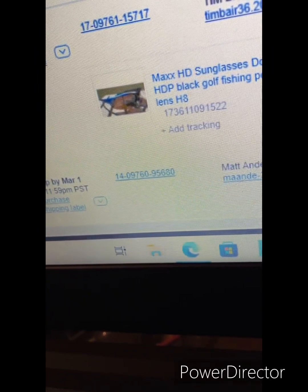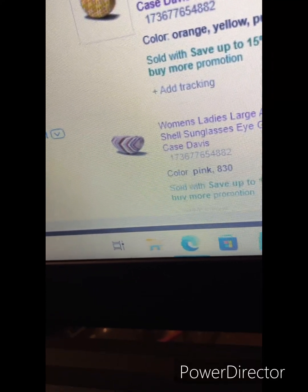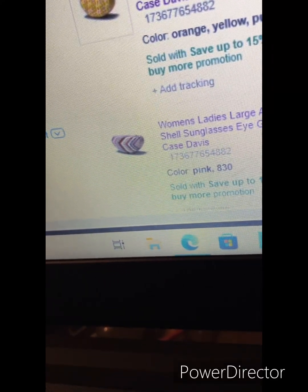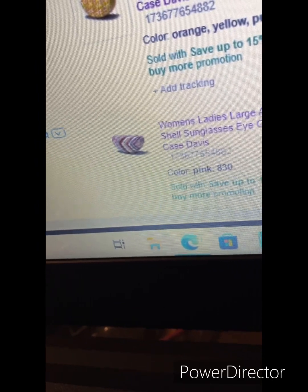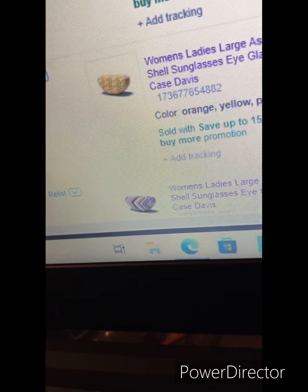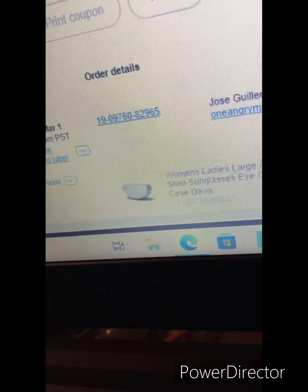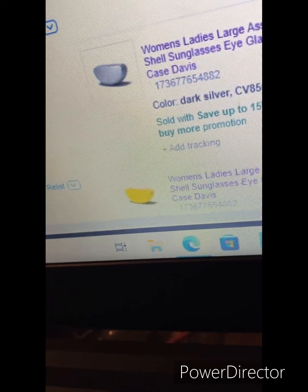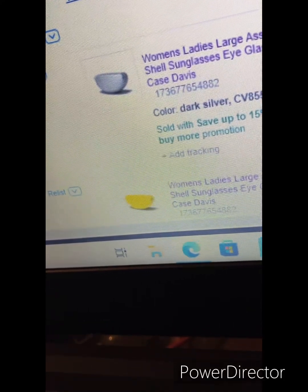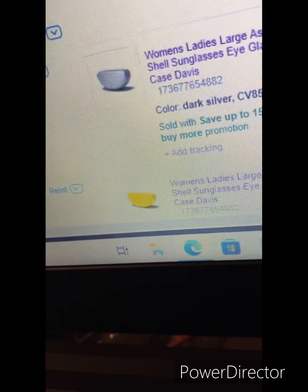We also have the Domain — blue frame, brown HDP lens. These are high-definition polarized. And check out these sunglass cases — several different colors of pink, orange, yellow, and purple. This one is yellow and this one is a dark silver. Once I get these orders pulled, I'll show you what these look like in better pictures.